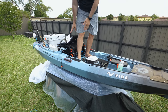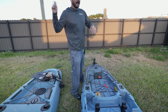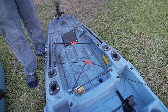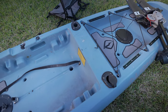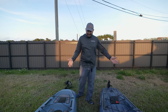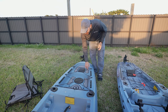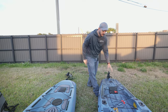On the Shearwater, the rod holders are molded really low so you won't snag your rod while casting. But if I'm trolling two or three rods on the Shearwater they may get tangled with each other, whereas on the Lightning Strike that won't happen. At the tank well, they're about the same size, though the Shearwater's looks a little bigger. On the Lightning Strike you get seat deck padding, and there's an access point through the hull. On the Shearwater there's one access point on the back.